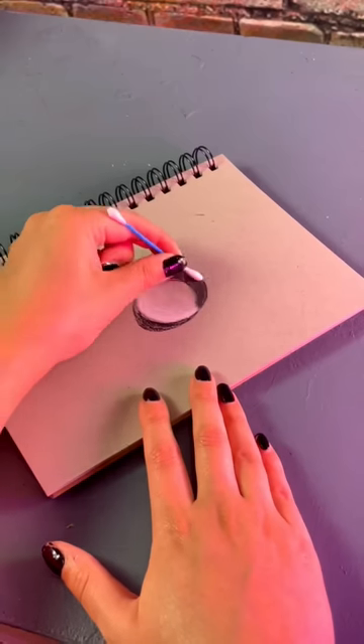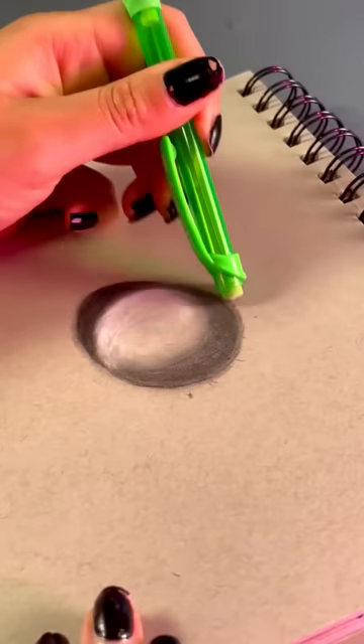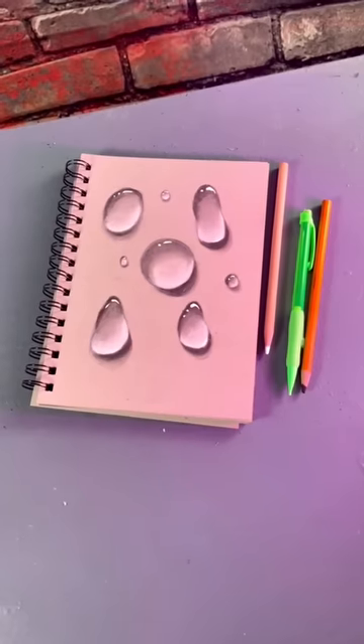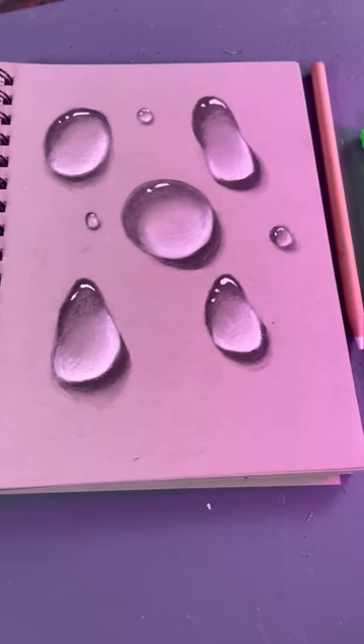Get a q-tip and blend it all out. Really get in there, don't think about it, just do it. Clean your edges, they're gonna need it. Get some white paint, make an exclamation mark and boom — just like that, water droplets. Happy drawing guys and follow for more.